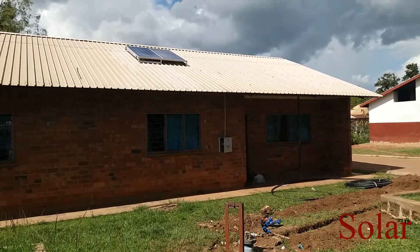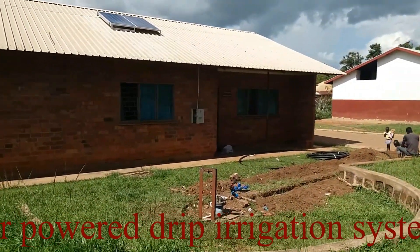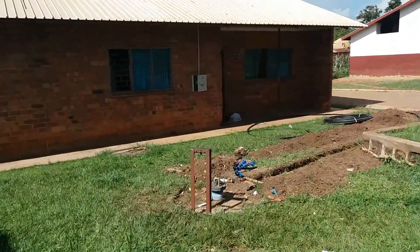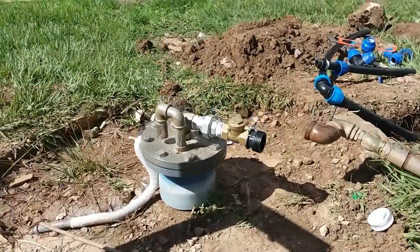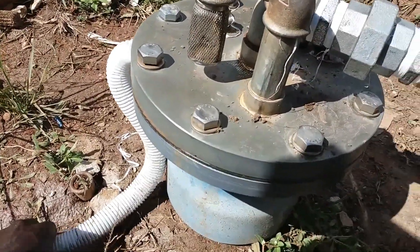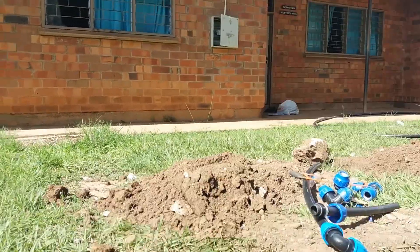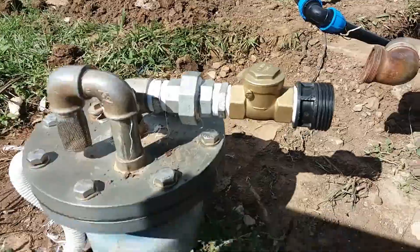This is a solar water pumping system with a submersible pump down a borehole. We have two panels — you can see them here. This is the cable, the wire that goes to the control box — that white thing you're seeing over there. This is the outlet from the pump which is down there.